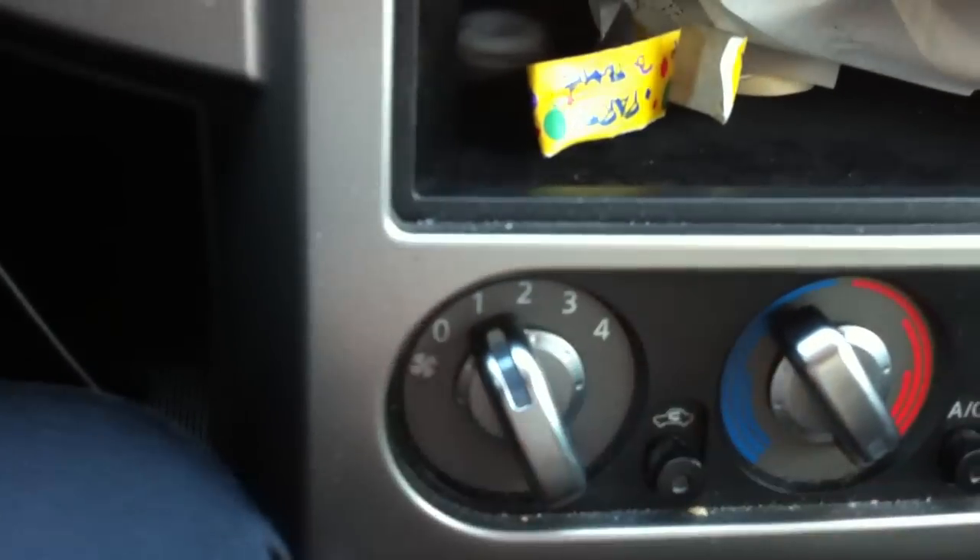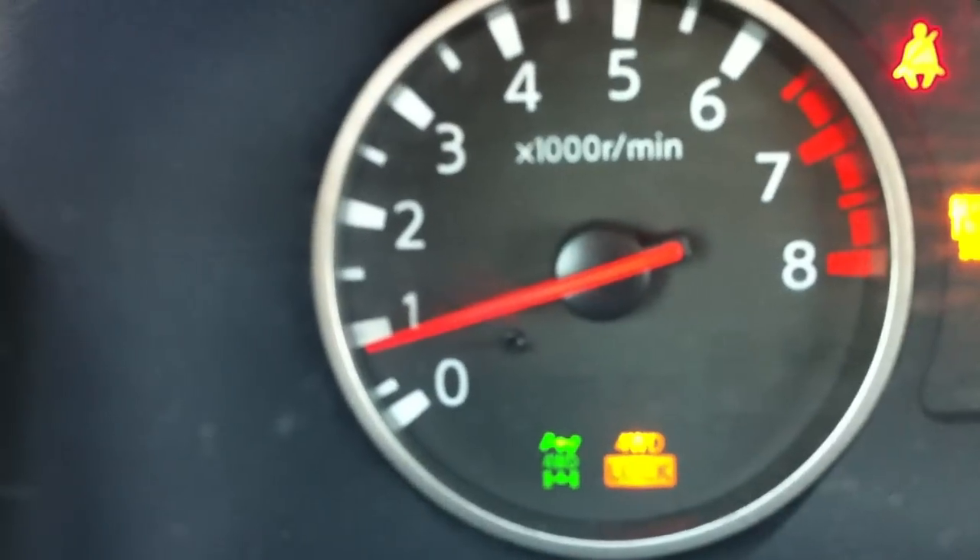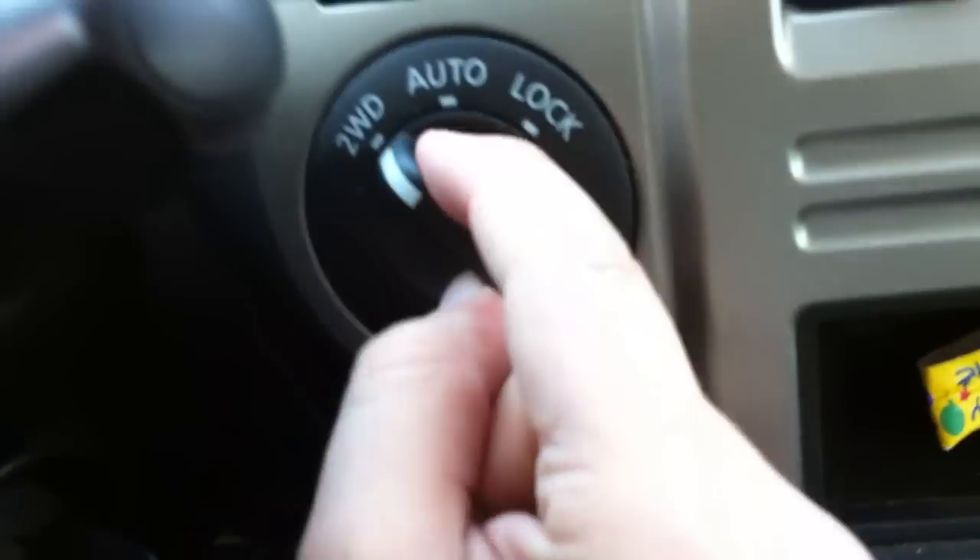Your four-wheel drive is over here. Here's your fan speed. To activate it, shift it into neutral. You're in two-wheel drive, then you have automatic mode which changes the system, then you have lock which locks the four-wheel drive system. Put it back into two high and now it's normal.